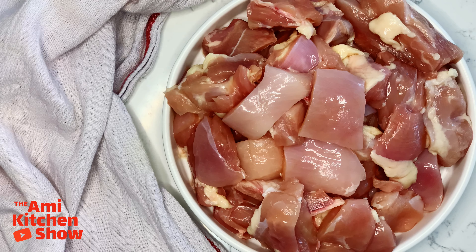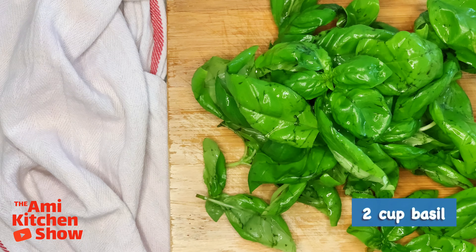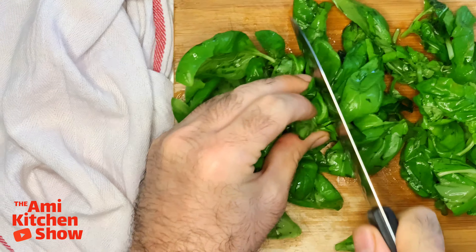For this delicious dish, we need one pound boneless skinless chicken thigh. Cut the chicken into two to three-inch pieces. One medium onion, cut in thin slices. Two cups basil — roughly cut the basil leaves, as they will shrink when they cook.